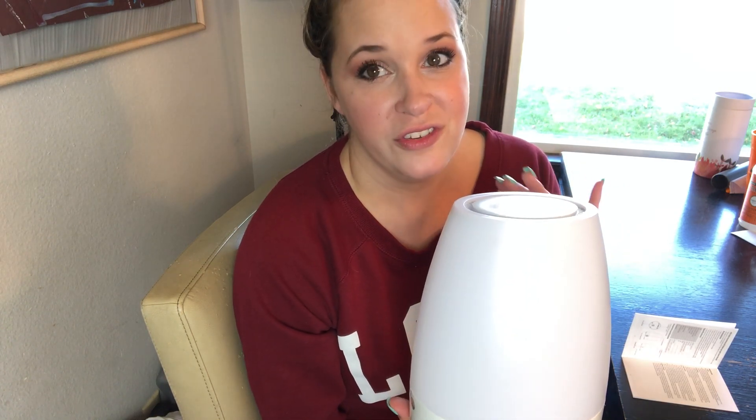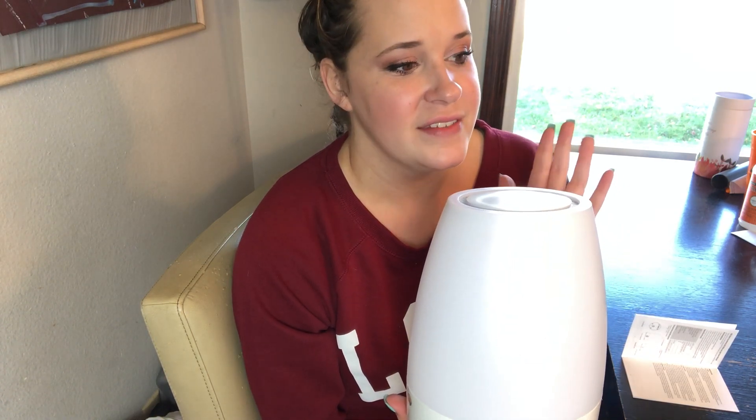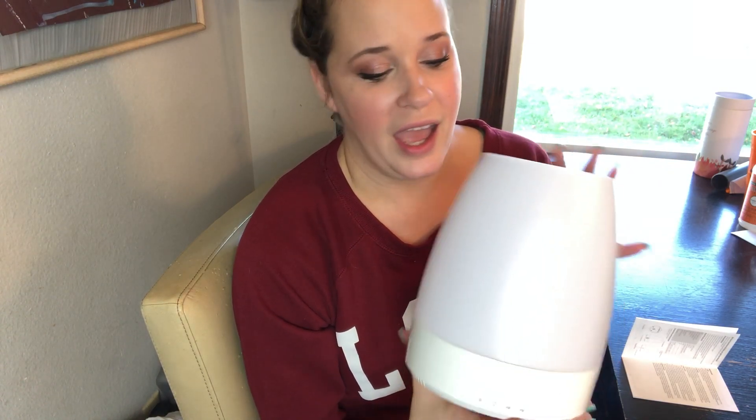Let me show you exactly how to use it. Here are the different lighting levels: off, then on, brighter, and much brighter — so it has three different brightness levels. That's fantastic because you don't want a big bright light first thing when you wake up. It's nice to be gradually soothed into the brighter light. It's very calming and soothing.